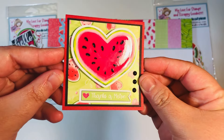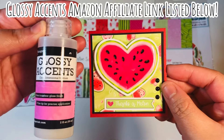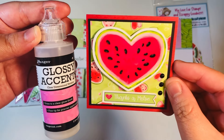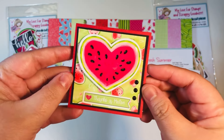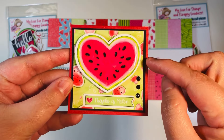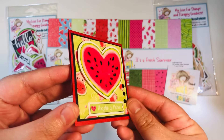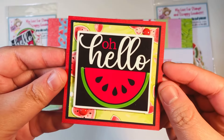I made a couple of three by three cards. Look at this shine — I added glossy accents to my watermelon heart here. I do have an Amazon affiliate link; if you're not familiar with glossy accents, you definitely should give it a try. I absolutely love glossy accents. I added a couple of pieces of ephemera, some enamel dots, and added a little bit of scrap on the inside.